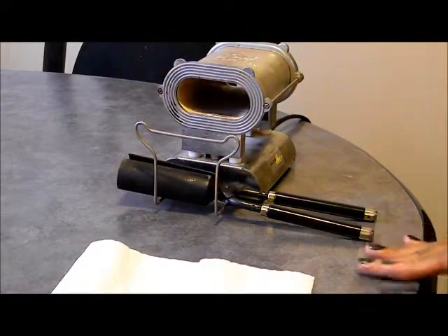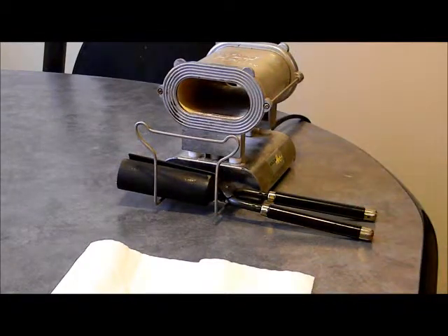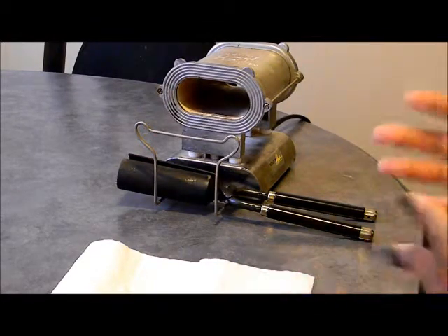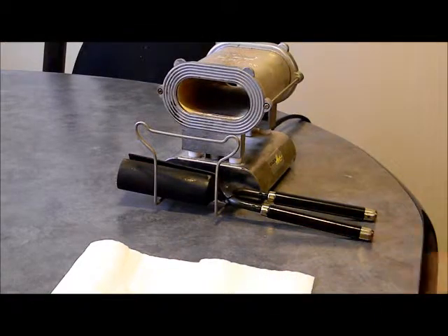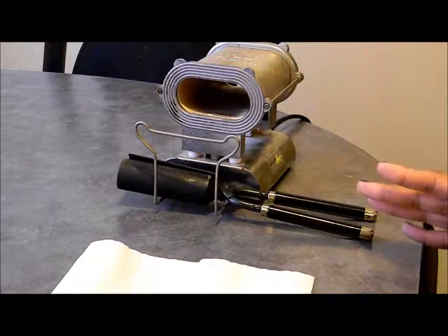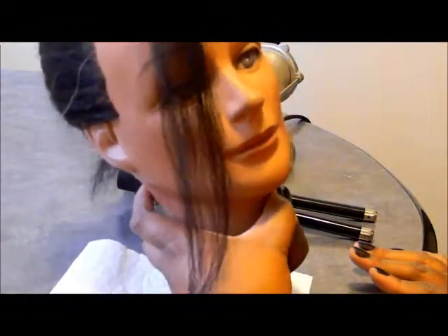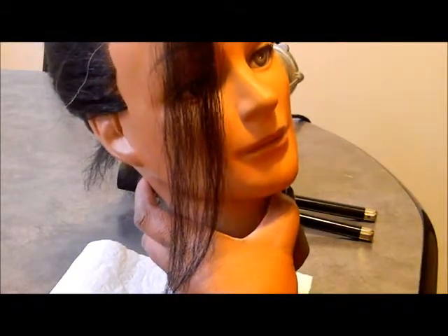This video is for people who are new to using these types of appliances. It's very important that you have a mannequin, because you do not want to be testing to see if the iron is hot enough or too hot and end up burning your client's hair or your own hair. No. So a mannequin is your best friend. One of these is your best friend until you learn how to do it without thinking about it.